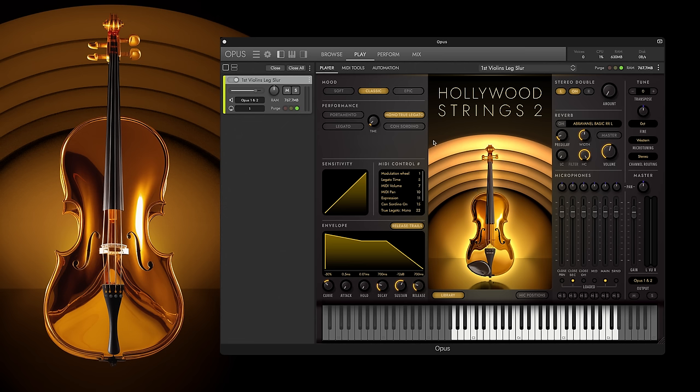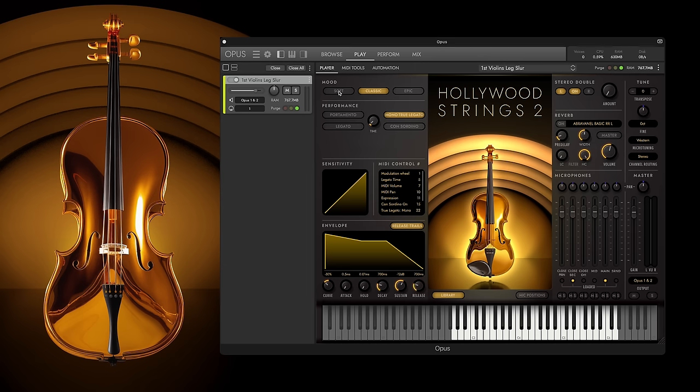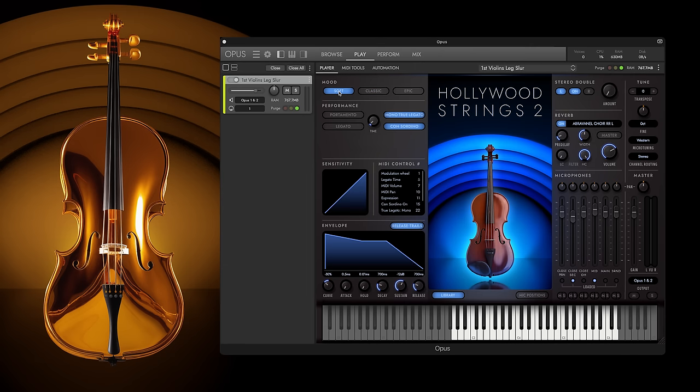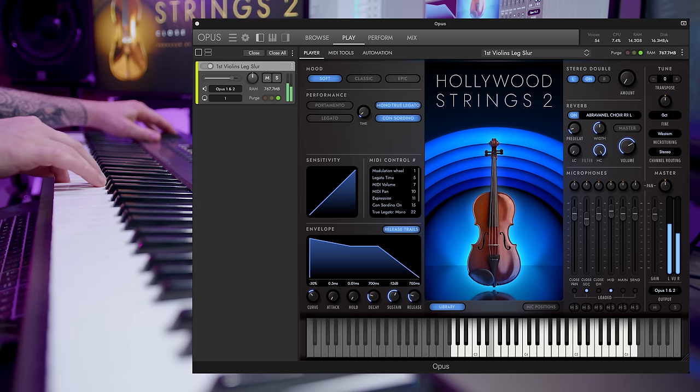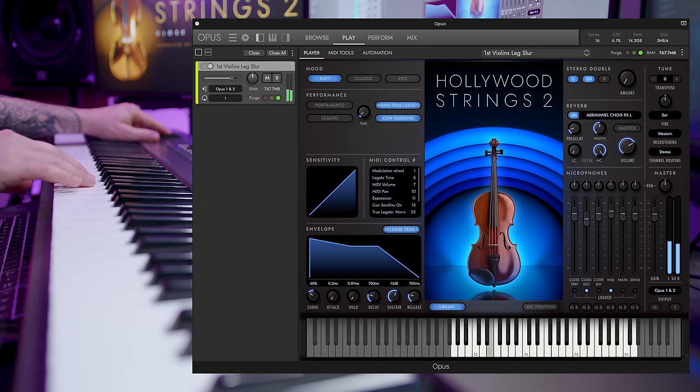Just like with all Hollywood Series instruments, Hollywood Strings 2 features Moods, which affect things like the mic mix, dynamic response curves, and a few other variables. Here are the violins in the Soft Mood, and then here is the Epic Mood.